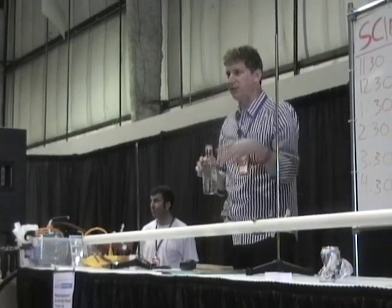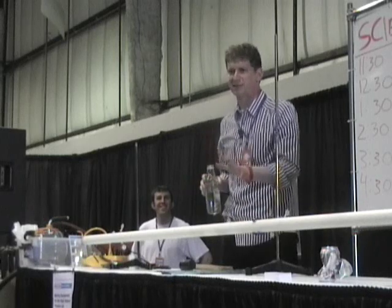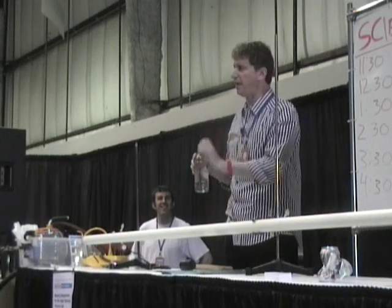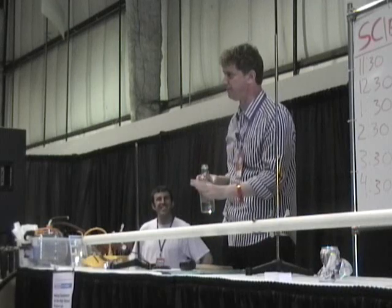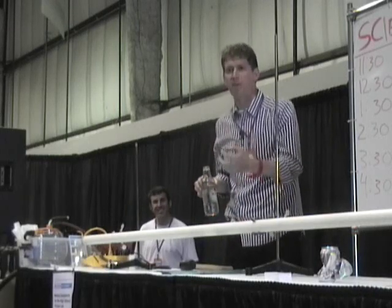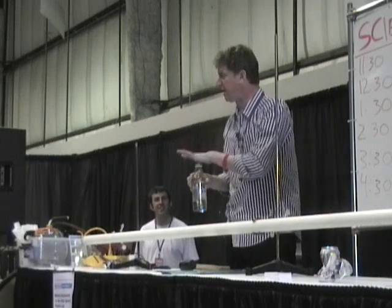I tell this explanation to my students every year, and you know what? They do not believe me. Even after watching the video on Time Warp, they do not believe me. I cannot compete with a hundred wrong explanations on YouTube. So I needed to come up with some way that would convince them, because they really believed the air pressure thing.